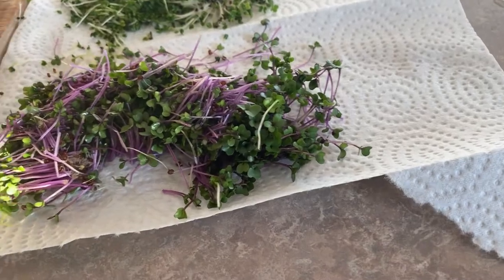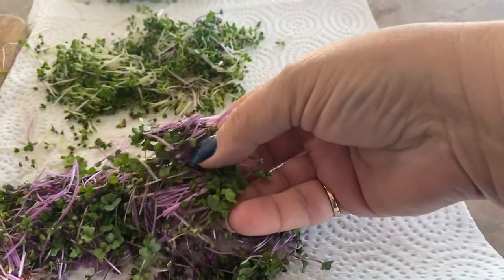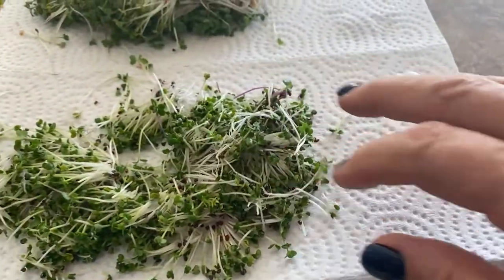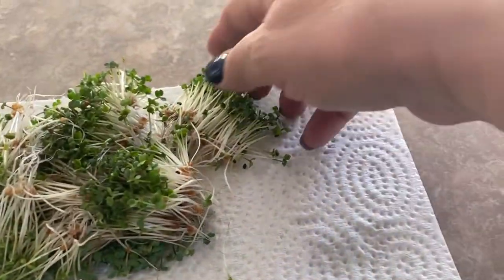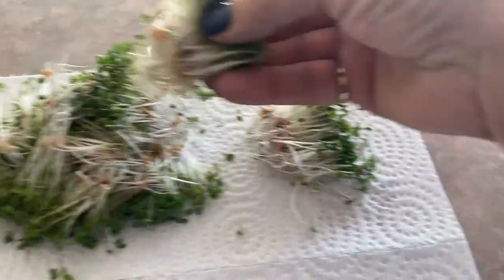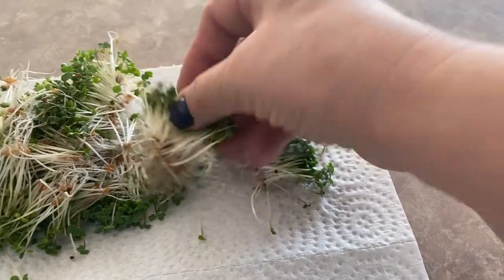I hope you will give it a try using cheesecloth as a medium to grow your sprouts indoors. If you enjoyed this video I would love it if you left a comment. Please hit that like button and don't forget to subscribe so you don't miss out on future videos. Thanks for watching.